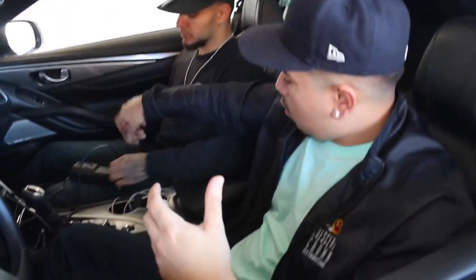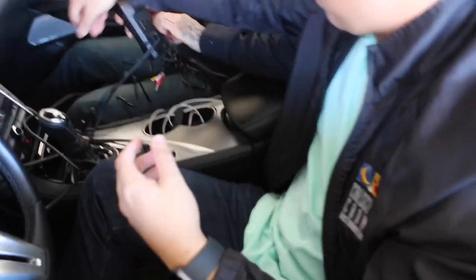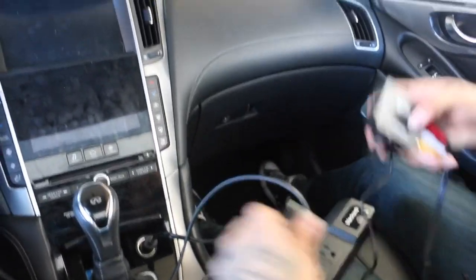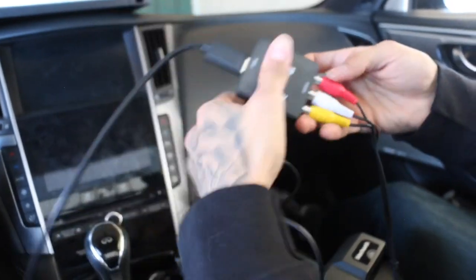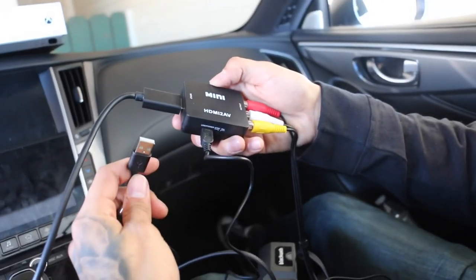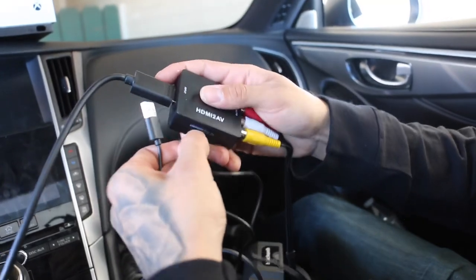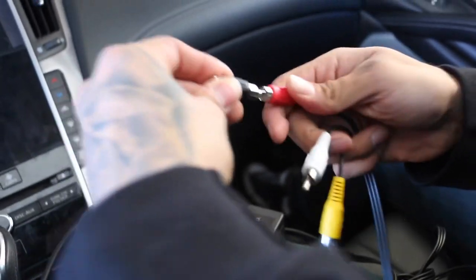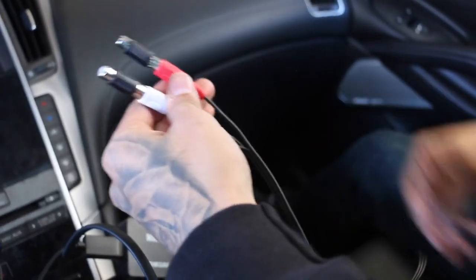Before we get into the video, I want to show you guys just how it's going to go down. First, you want to install your power inverter into your cigarette lighter. Once that's in there, you connect your HDMI right to that end. Then you have the three RCA cables. The next thing you install is your USB onto the power — if you don't connect that you're not going to have any power. Go ahead and connect it onto your power inverter like that.